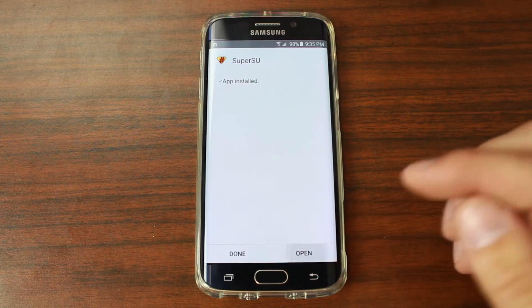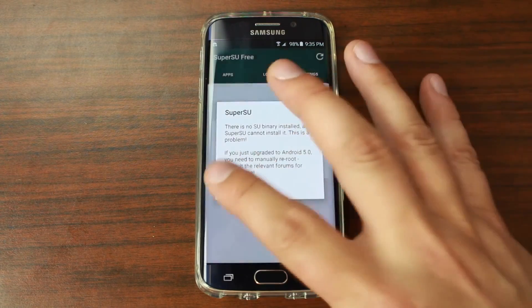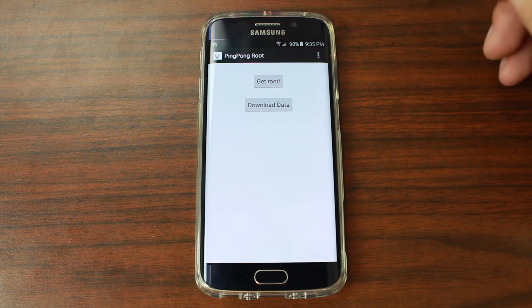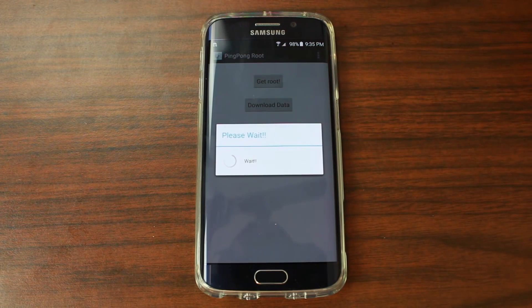Go ahead and open it. It says there's no SU binary — that's fine. It's going to bring us back to the Ping Pong Root screen. Hit 'Get Root,' and what it should do is go ahead and reboot the device. Upon reboot you should have root access via SuperSU.